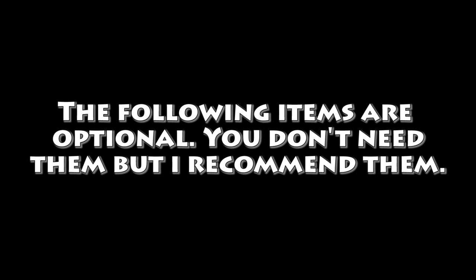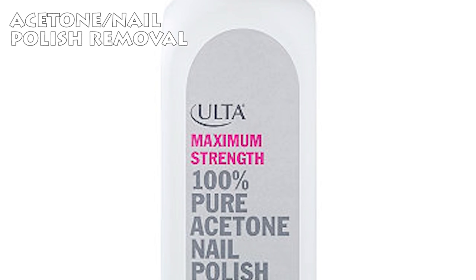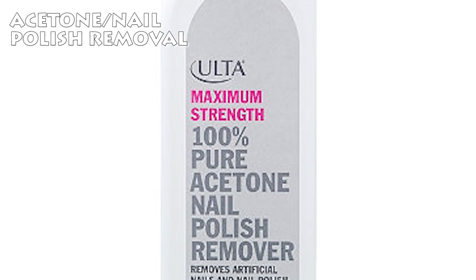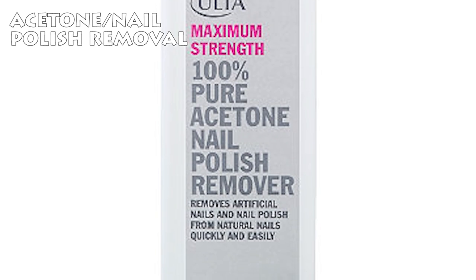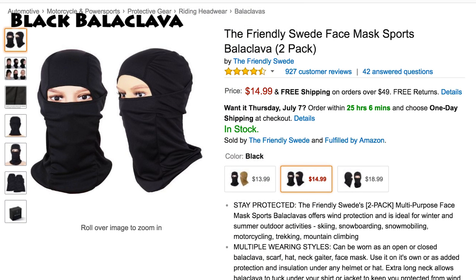The following items are optional — you don't need them but they're nice to have. Optional item number one: acetone, also known as nail polish remover. This is useful in case you want to remove your current design and start a new one. Optional item number two: a black balaclava — basically a black face mask worn underneath. Although it's not required, I highly recommend it for two good reasons. Reason number one: it'll make your design stand out a lot more, acting as a dark solid background.